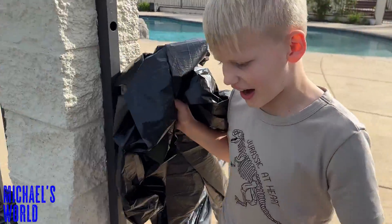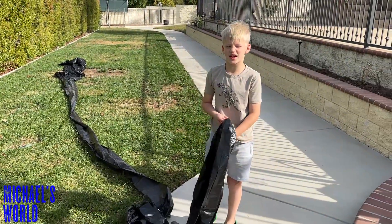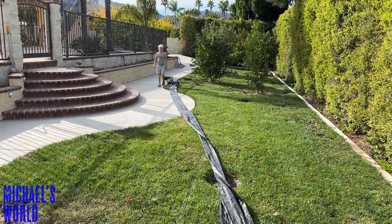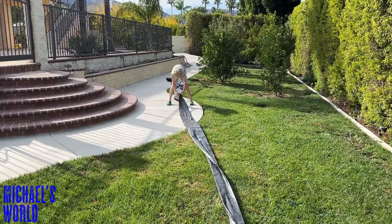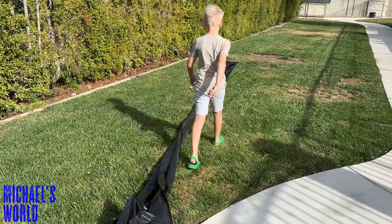I'm gonna go down to the grass — there's a little more space down here. Let's flatten this out a little first before we get the air in.